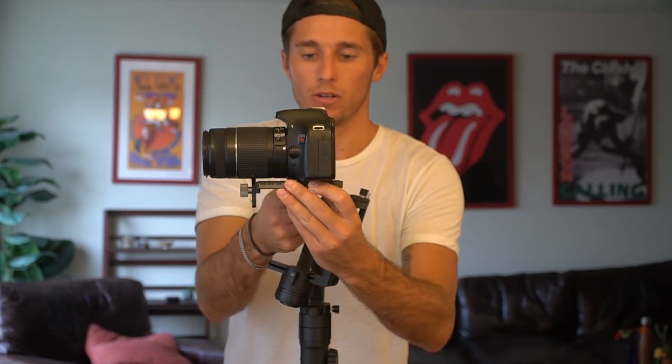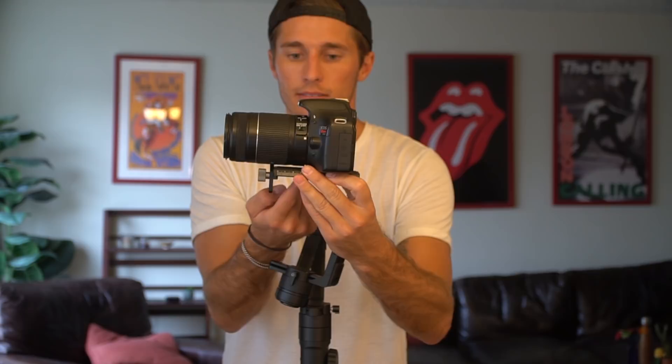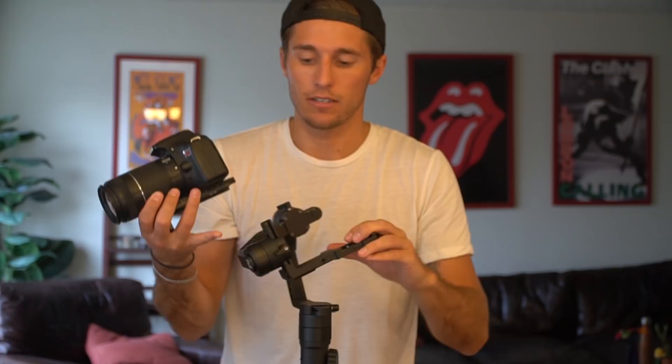If I were to try to balance this on my finger right here and let go, you can see it's going to fall back. If I were to balance it closer to here, it's a little bit more stable. Just get your hands on the camera and think about where the center of gravity is — that's going to help you a lot with balancing, because we're going to align that center of gravity with the motors.